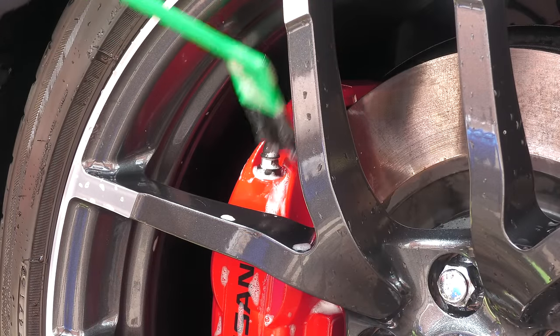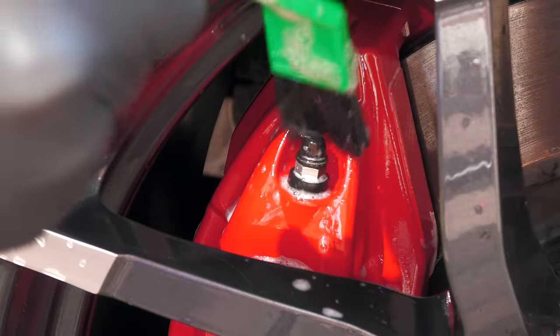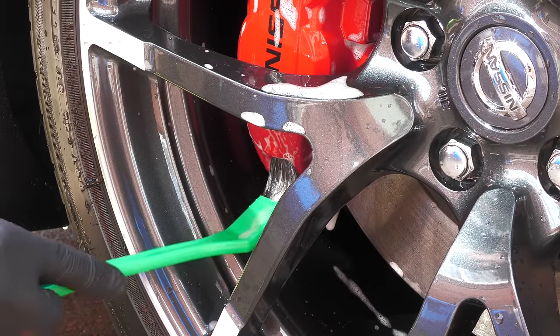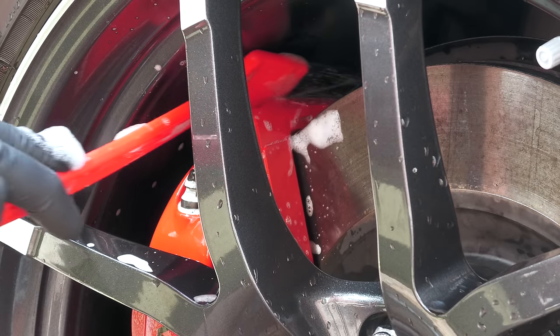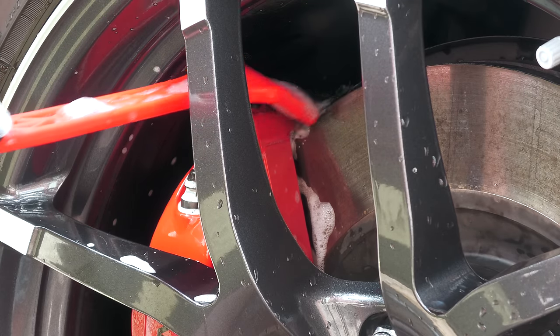Once the face and open parts have been adequately seen to, I'll then reach for the Viken Longreach Brush Duo, which, despite their bristles being a tad stiffer than I'd like, still prove indispensable for accessing both the more intricate and recessed parts of a brake caliper than a more traditional brush might struggle to.